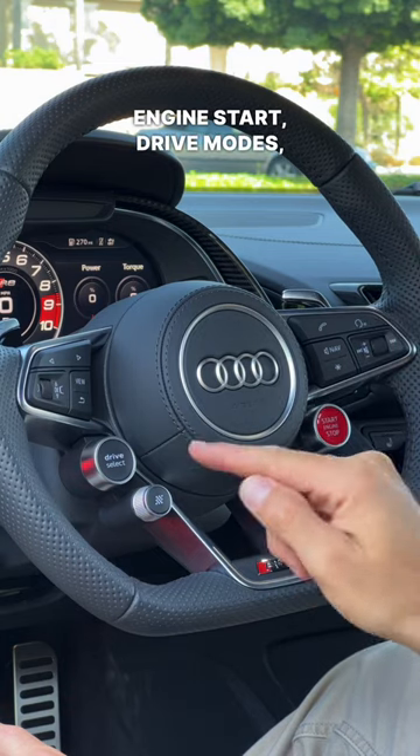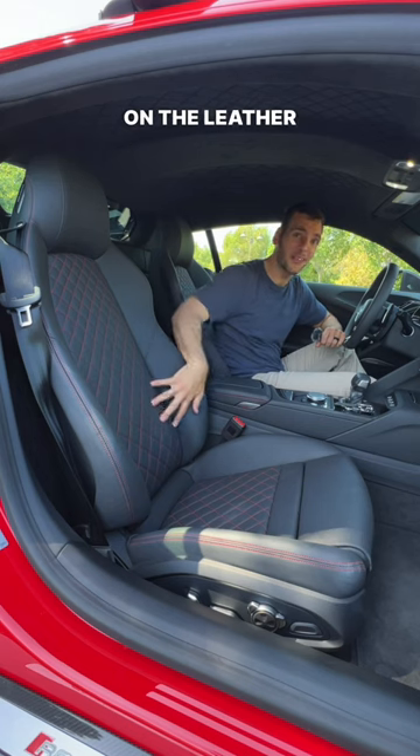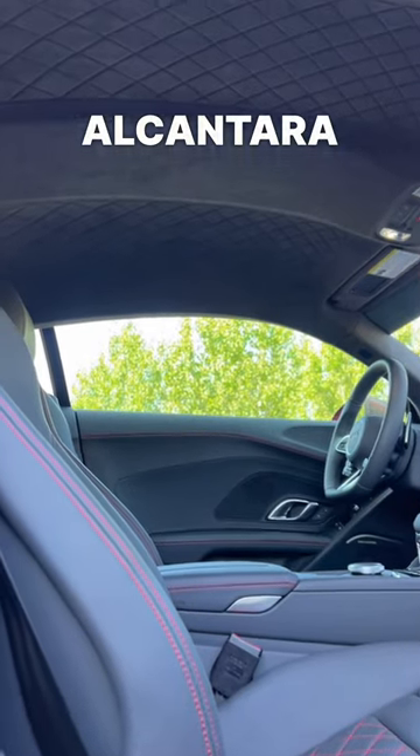Engine start, drive modes, launch control, and exhaust settings are here on the steering wheel. There isn't just quilting on the leather seats — it's also on the Alcantara headliner.